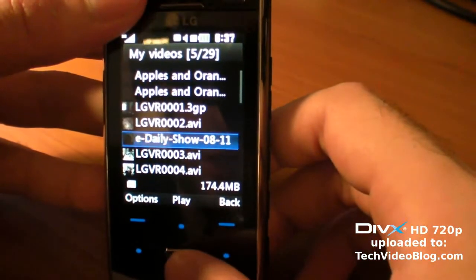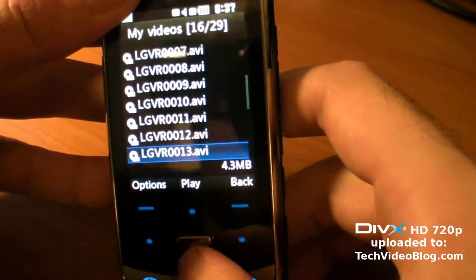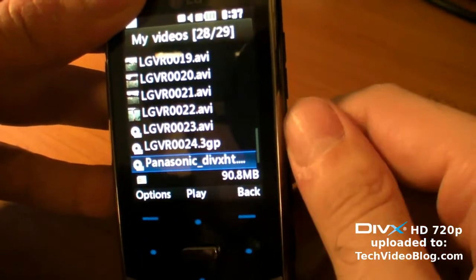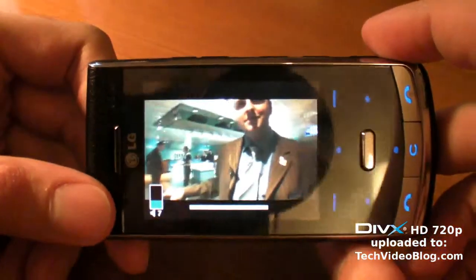It says 'not supported,' which is strange because it's less than 640 by 480 and less than 1200 kilobits per second, so it should work. But if I take a DivX file that I encoded myself, this one is working fine.